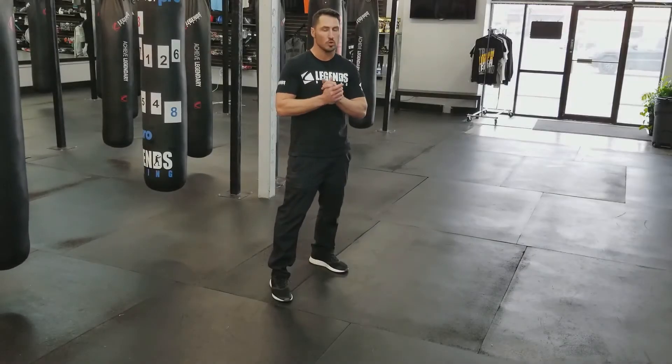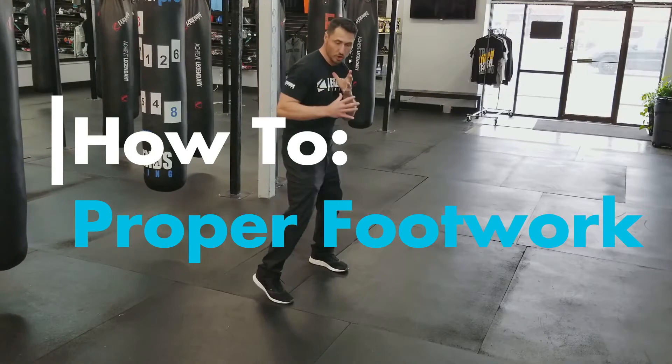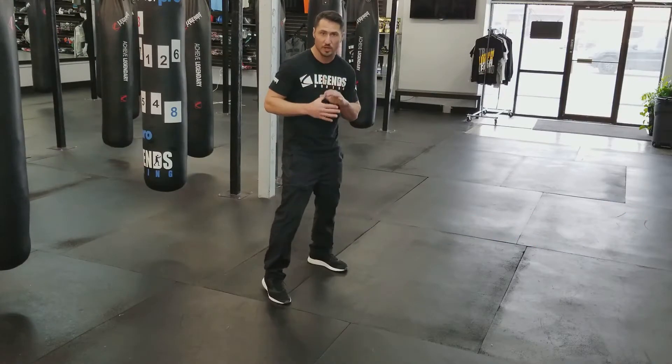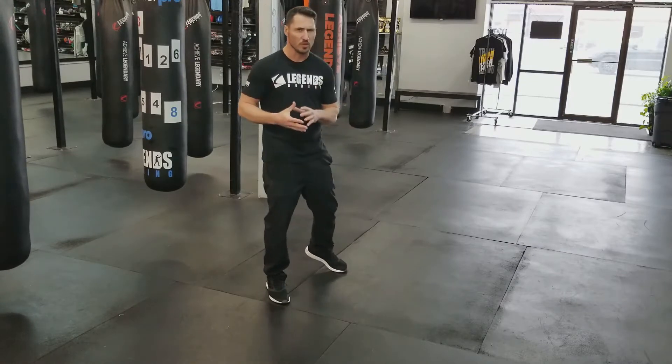Okay guys, today's how-to. We're going to teach you how to turn your feet, pivot your hips and your feet into your punches, and which punches we need to do that on. We're also going to talk a little bit about why.